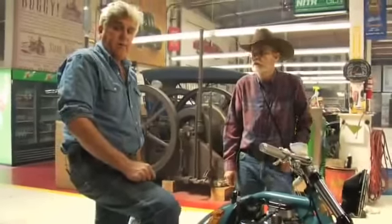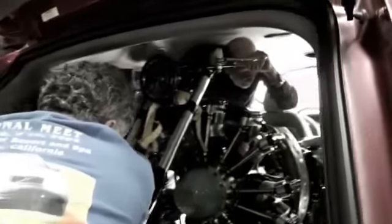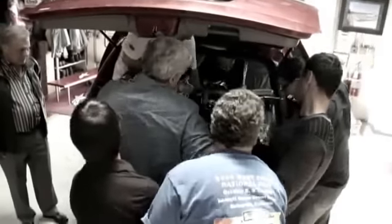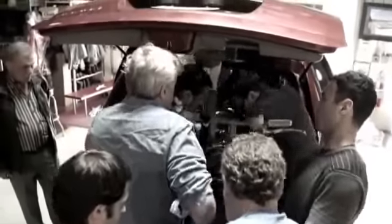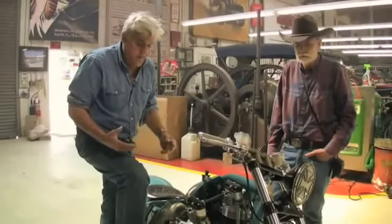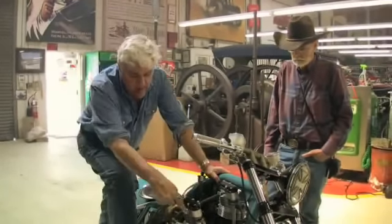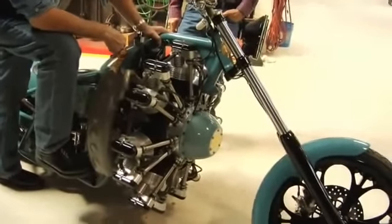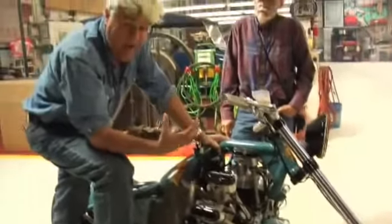Russ threw this thing in the back of his minivan — I told you it was going to take three men and a boy, and with me helping him, we needed three more men. But he brought it all the way from Kansas. Now, it hasn't run in a couple of years, so we checked — the battery is completely dead, it doesn't have any fuel in it. We're going to drop a couple of the spark plugs to make sure there's no oil in it so it doesn't hydraulic lock up.